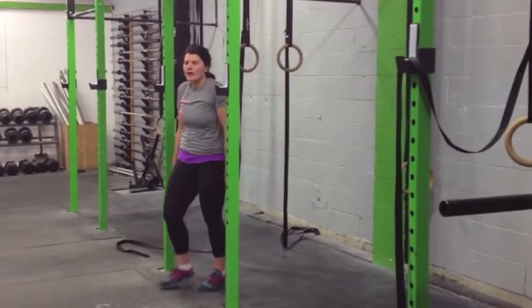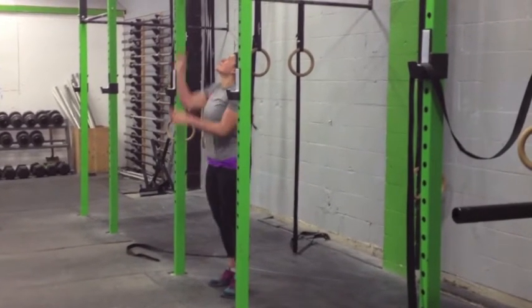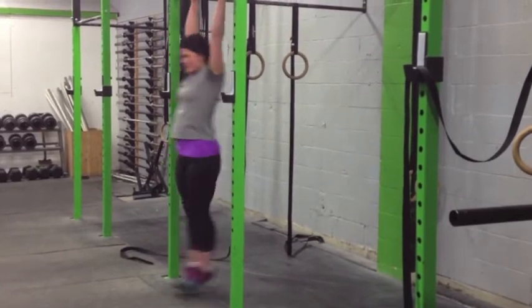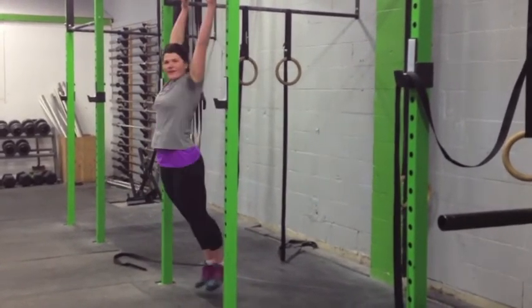Next, you're just going to do the pull. Get your nice kick going, good position, and then pull up.